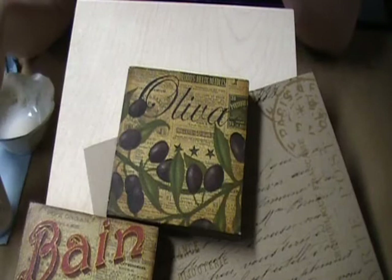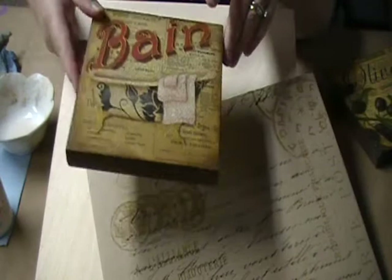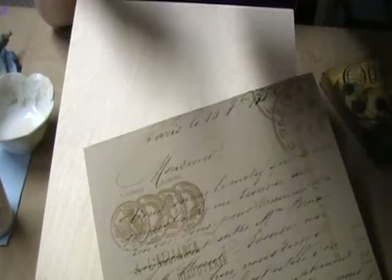The paper backgrounds I'm talking about are like this one in the Oliva, or this one in the bath piece — where instead of using a traditional painted or textured background, I've incorporated some old newsprint and used a decoupage medium to create the backgrounds. So I'm going to show you how to do that.